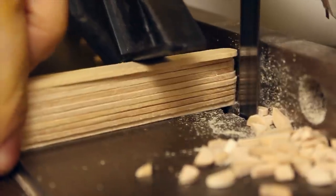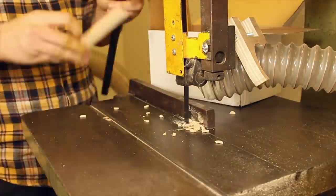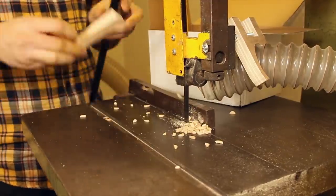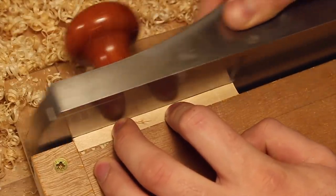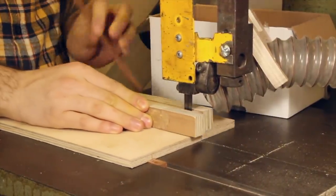The rounded tops and tails of each stick were first to be removed. I was able to grab a handful and feed them through the bandsaw. After being squared with the hand plane, it was back to the bandsaw, where the lollipop sticks would be sliced down the middle.